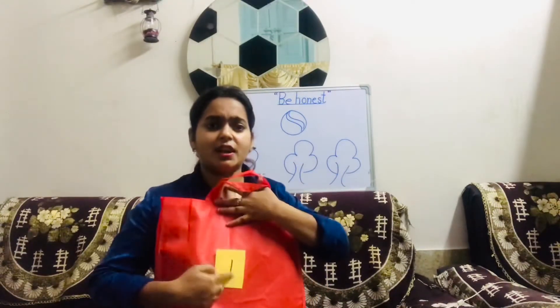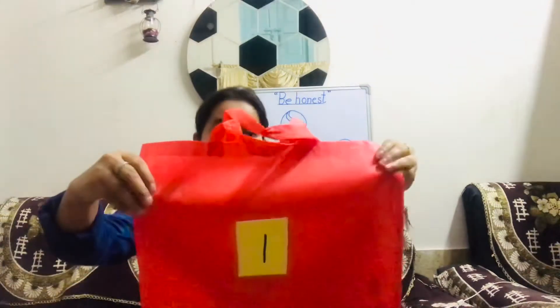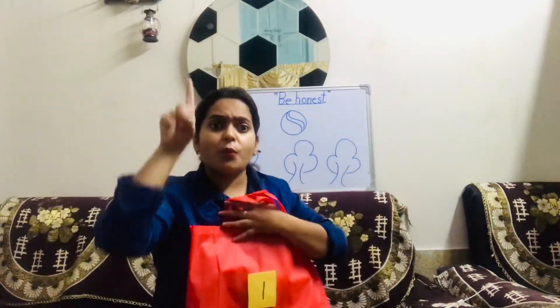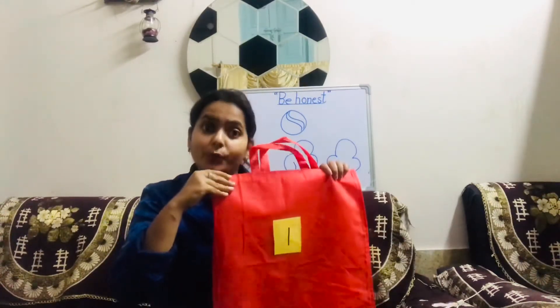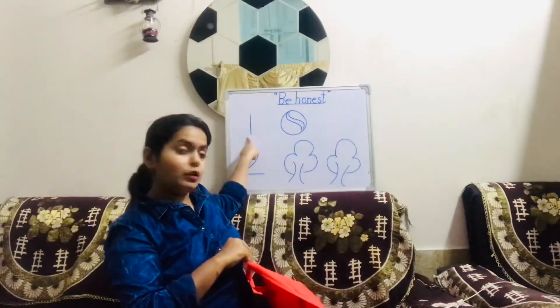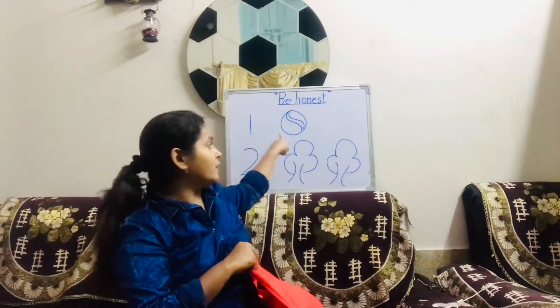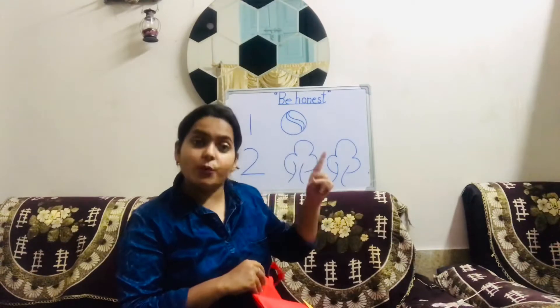And something is written here. What is written here? It's written as one. And in front of one, there is one ball.